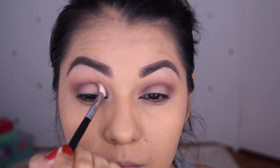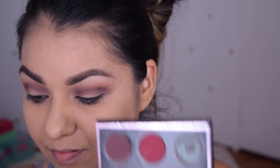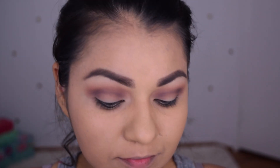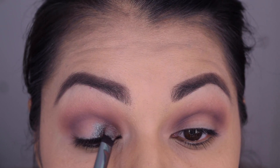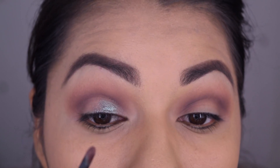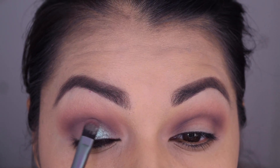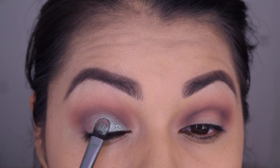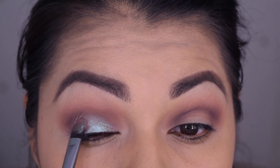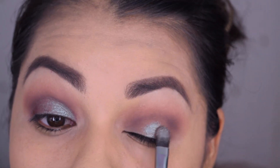So I'm going to go ahead and place this on my crease. Next, I'm going to go in with Insomnia. This color is so unique and so beautiful — it has blues and reds and purples and grays. It's such a beautiful color and it is so creamy. You want to go in with a flat synthetic brush for this eyeshadow because it's just so buttery. Makeup Geek does such a great job with their creamy foiled shadows. Go ahead and dab that on your lid.